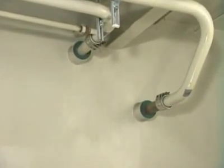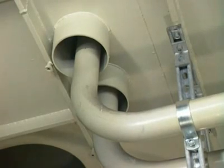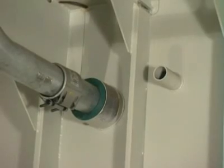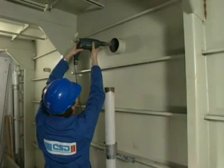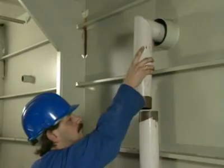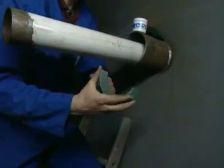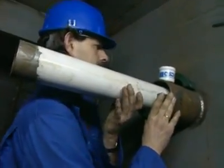We'll now seal various pipework penetrations using CSD sealing plugs and also the RISE system. In the first example, we'll use CSD plugs to seal this pipe. The conduit is prepared by ensuring that there are no rough edges or burrs on the inside. The pipe is passed through the penetration. On the other side of the bulkhead, the first plug is prepared by smearing each half with the CSD lubricant inside and out. The inside of the conduit has also been smeared with the lubricant.